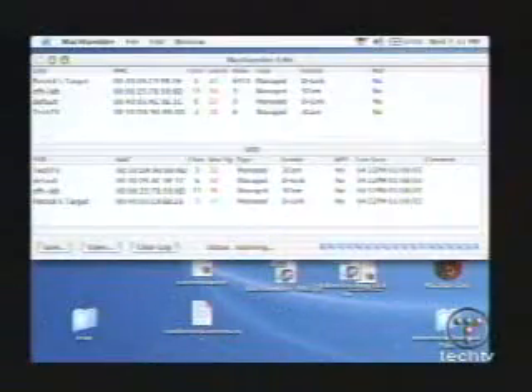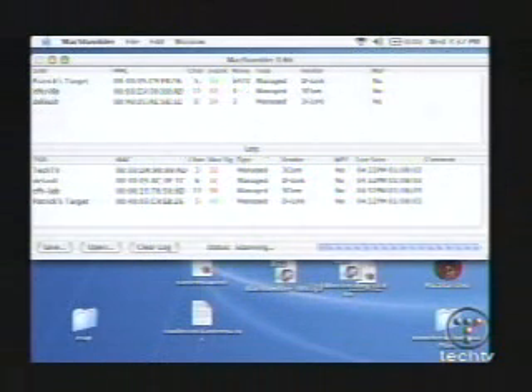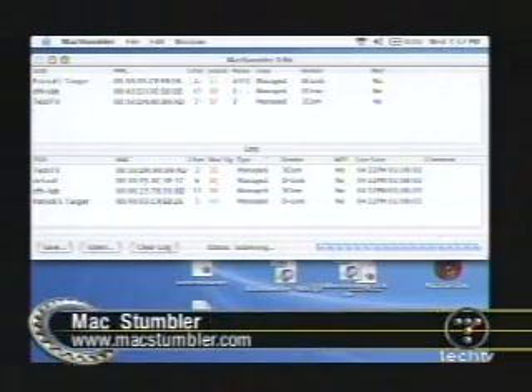All right, so we're running Max Stumbler, which is a program that will sense Wi-Fi connections. There's a PC version called NetStumbler. We've got a list moving up there at the top — the top half of the list shows all of the targets it's picking up, and the bottom half shows everything it's listed. It's a history.